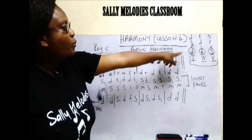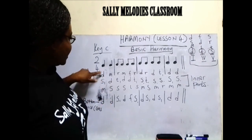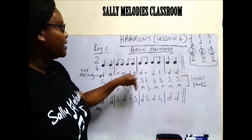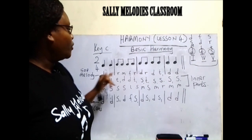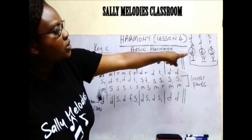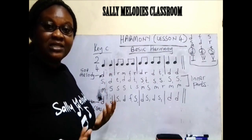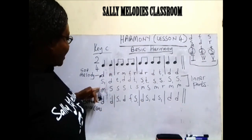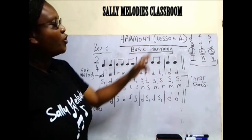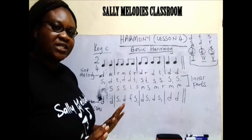So you put all those roots here. The root in chord one is a do. Because this melody note is a do and it is in chord one, I have given it a do here because it is the root. You just look at your melody, and when you consider the melody, you start asking yourself: if re is in chord five, what is the root? The bottom note is supposed to be so. You put them here. In chord one, our root is a do. In chord four, our root is a fa. In chord five, our root is a so. You just place them there in root position, and then you give the bass.